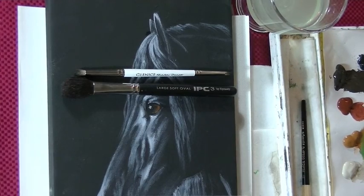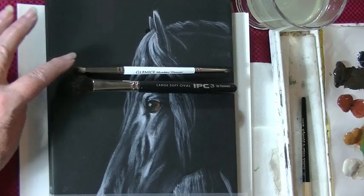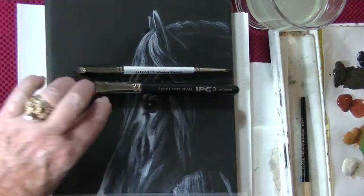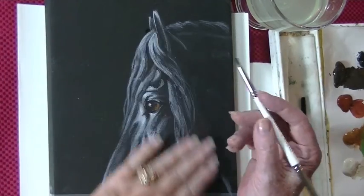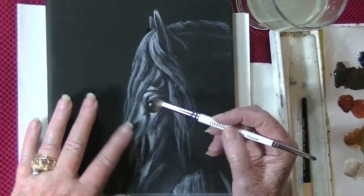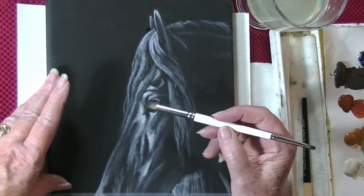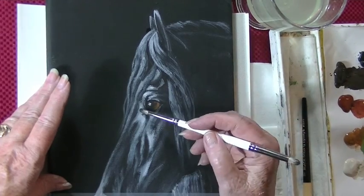I'm Glennis Moore and I'm going to show you how to use my double-ended blender as well as my soft tip blending brush. This is one of my paintings — it's called Dark Beauty. I actually base in pretty much all of it with the larger end of the double-ended blender, then come back in and do the light.